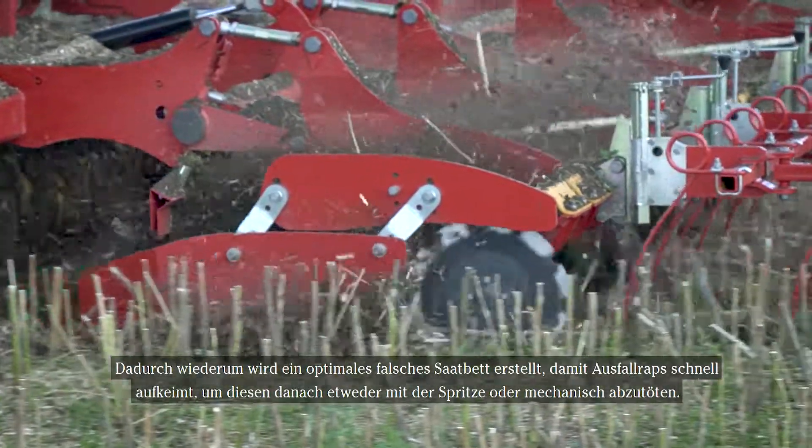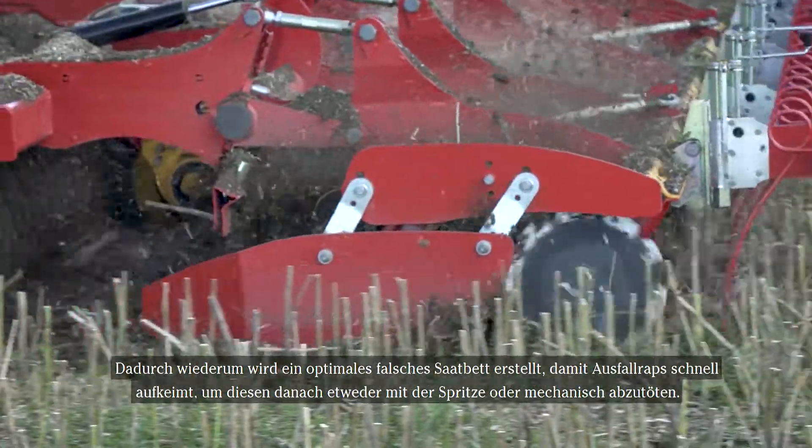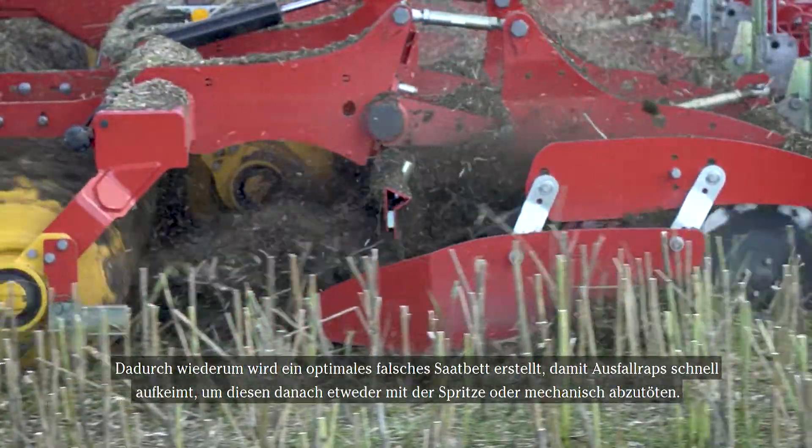With the crosscutter disc concept, we ensure a really good seedbed with fine soil, thorough mixing, and very intense work. This creates an ideal seedbed for volunteers to germinate and then be either sprayed off or mechanically killed afterwards.